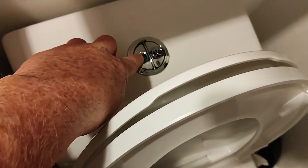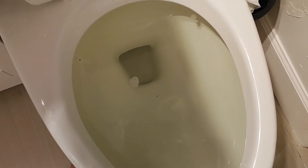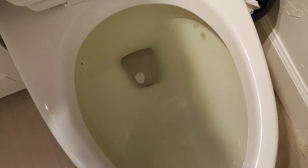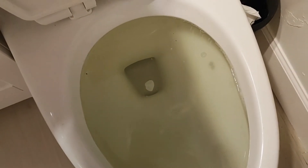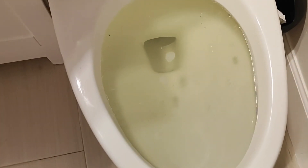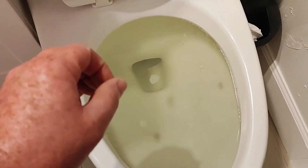I want to bring the water level up as high as possible without overflowing the toilet. I have a push button toilet, so I'll barely push the button just to get a little bit of water to come up to the rim. A lever toilet is the same thing — you just barely pull on the lever. I want to do this because I want the weight of the water to help force the water through.